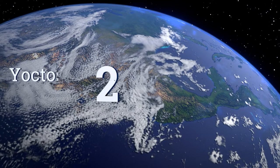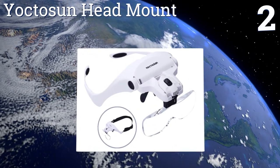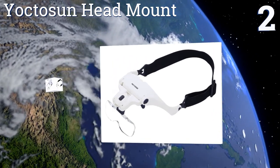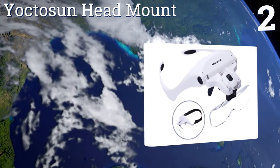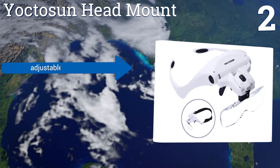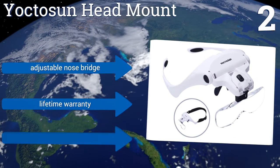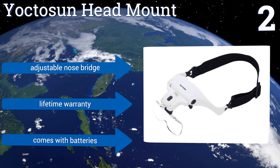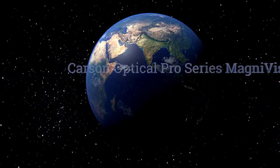At number two, you'll get versatility with the Yoktosun head mount, since its interchangeable design gives you the option of wearing it as an eyeglasses frame or as a headband, which will provide a tighter fit. The lighting and lens angles can be changed as well. It comes with an adjustable nose bridge, a lifetime warranty, and with batteries included.